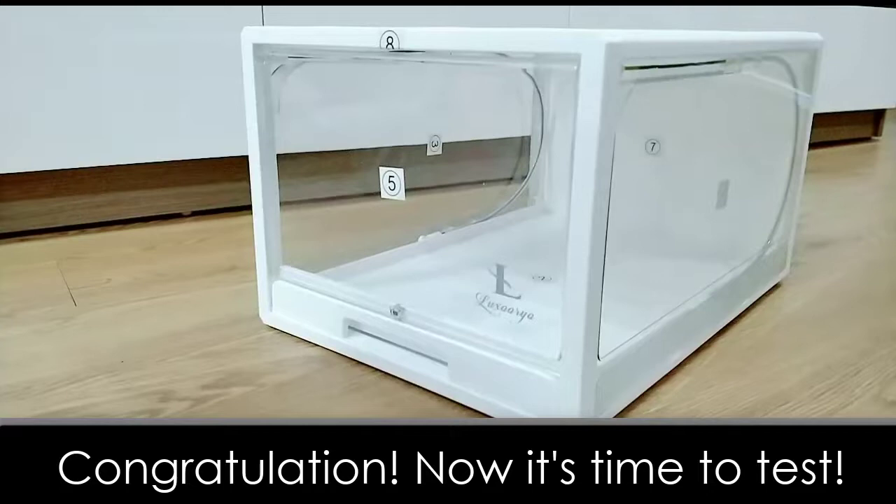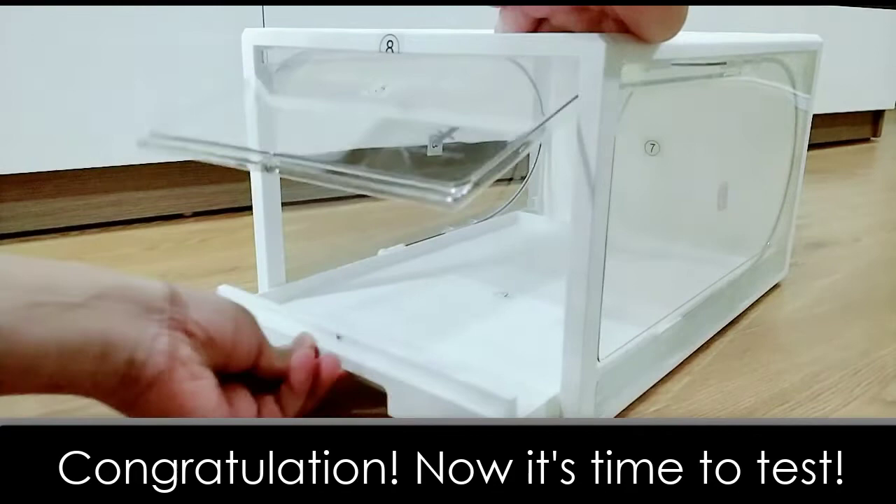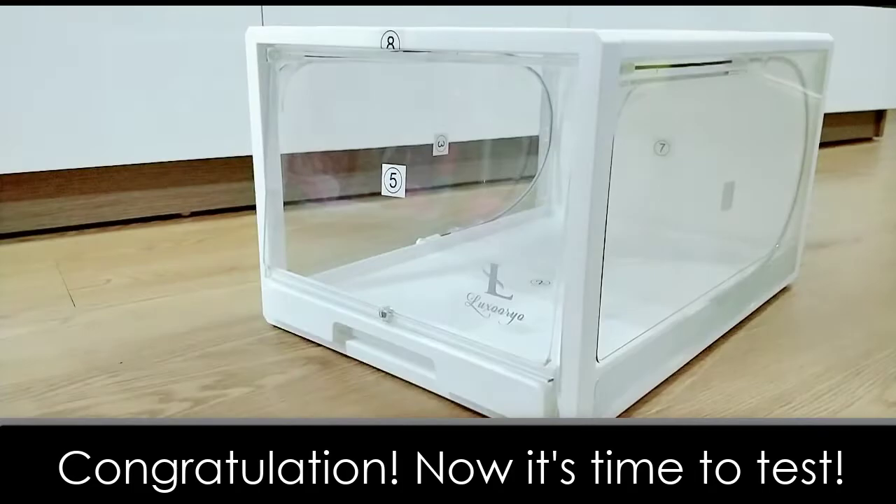Congratulations, you made it! Let's test the shoebox. You may also want to peel off the numbered stickers. We hope you enjoy using our premium shoebox. If you have any questions, please feel free to contact us via Facebook Messenger or email. Thanks again for purchasing the shoebox.